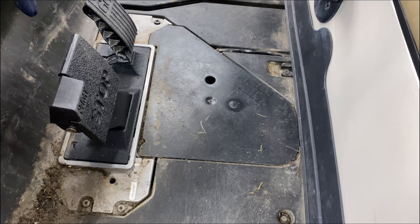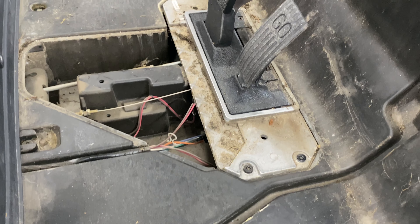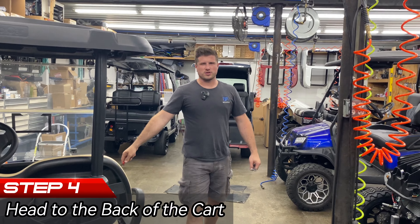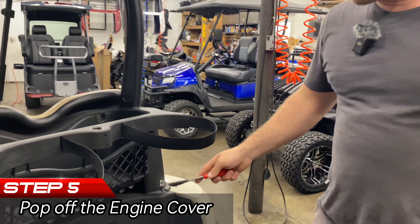There's the pedal assembly cover — there's a hole here so you put your finger in there. The throttle adjustment is right here by the throttle. This cable is what we're going to be adjusting. But before I start adjusting anything by the pedal, I'm going to adjust the governor back here.